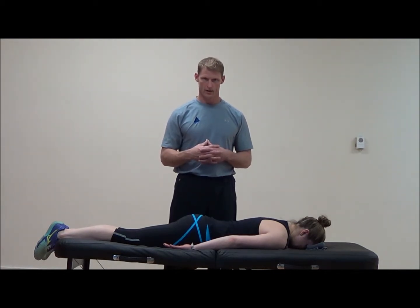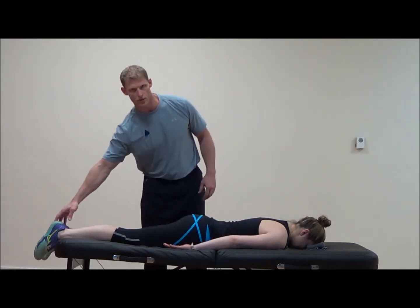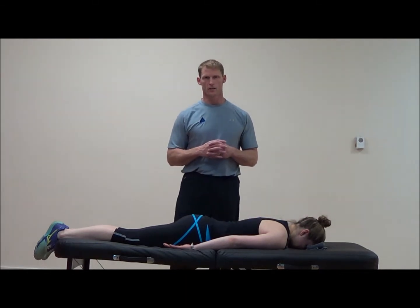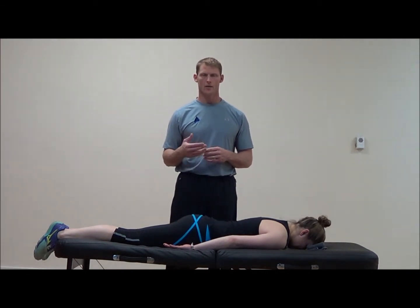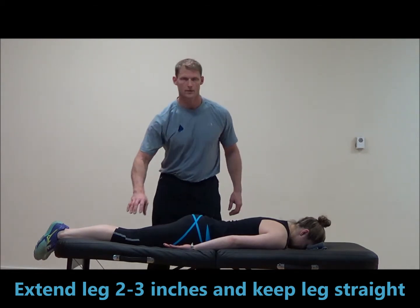We'll get into that with corrective exercise. For the test setup, we want the feet hanging off in a neutral position on the table, head in neutral and arms along the side. Giving as little cues as possible, we want the individual to extend their leg up only two to three inches, because we don't want to exceed the natural motion of the hip of fifteen degrees.